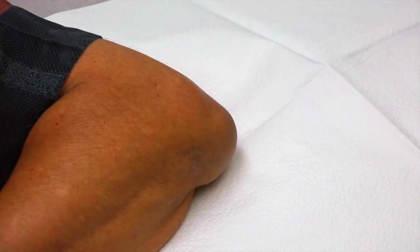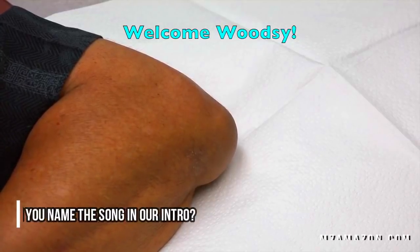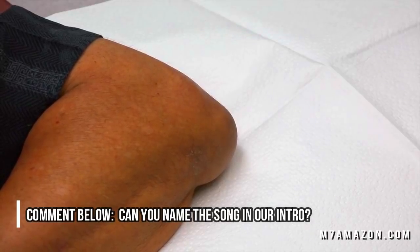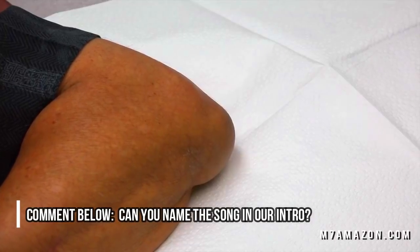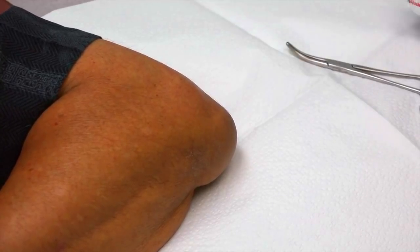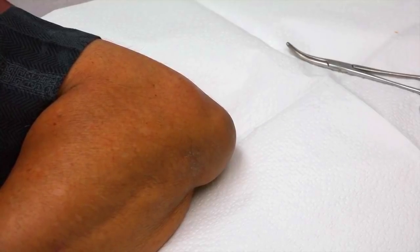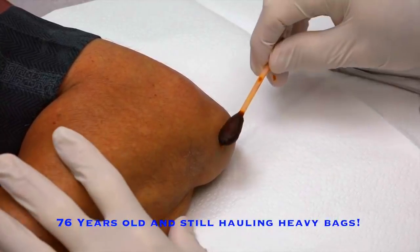We've got our patient Woodsy. Woodsy, how you doing today, Mr. Woodsy? You've got a swollen elbow we're gonna take care of for you. You're okay if we video your procedure for YouTube and our friends on the internet? You're pretty awesome. This came up a few days ago, right? You're a little older than the average person who moves 40-pound bags of dirt. You want to tell everybody how old you are? 76!